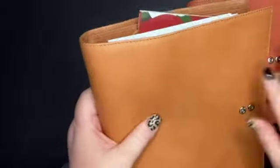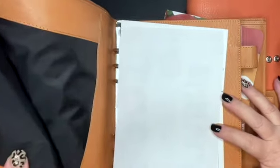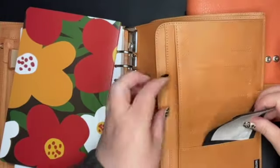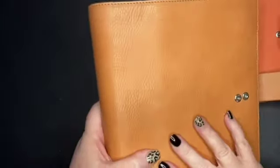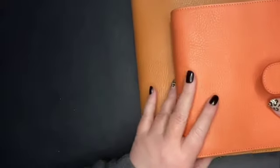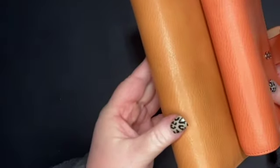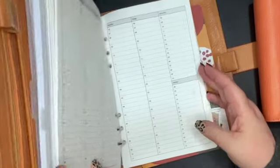I believe this one — I can't remember, I don't know if I kept the little tag — this is either the apricot or the honey. It's so dirty, I think this is the apricot. I usually keep the little tag; I may have it on the box. I cannot remember if this is the apricot or the honey. This is the A5 and this is the A6. I can do a video, if anyone's interested, of all the Moterms I have. I have a lot of the colors in different types. This is the A5.